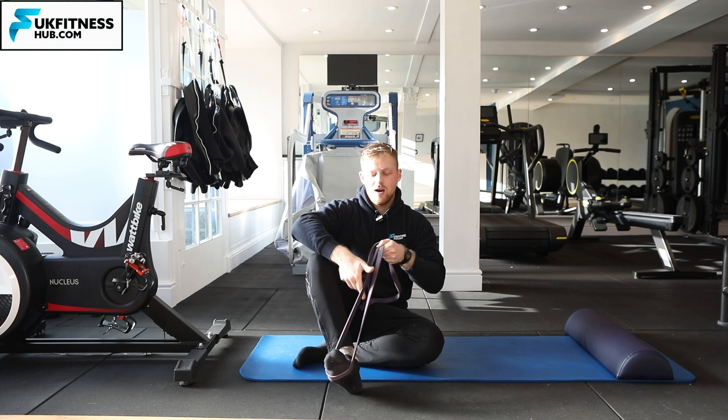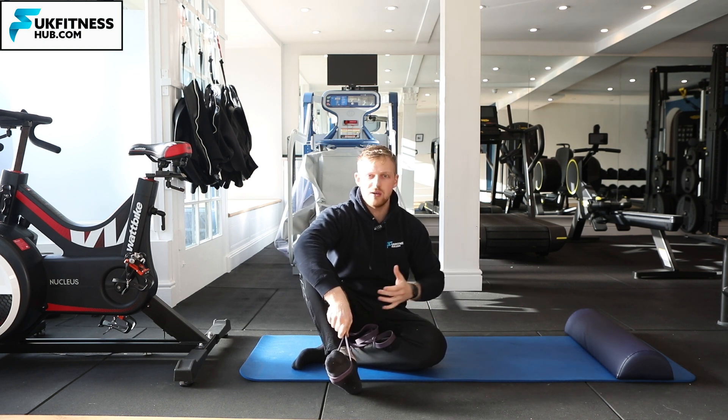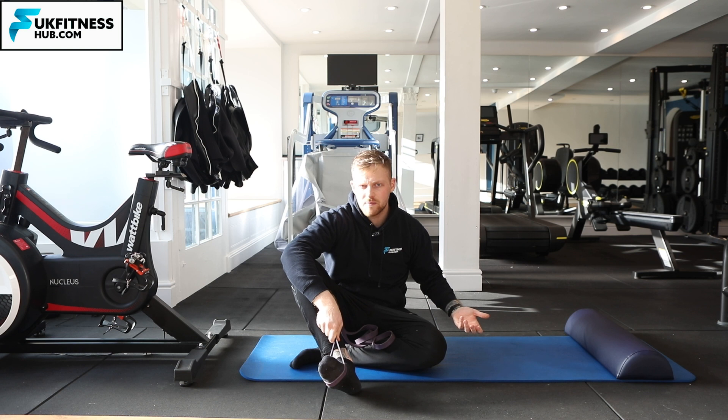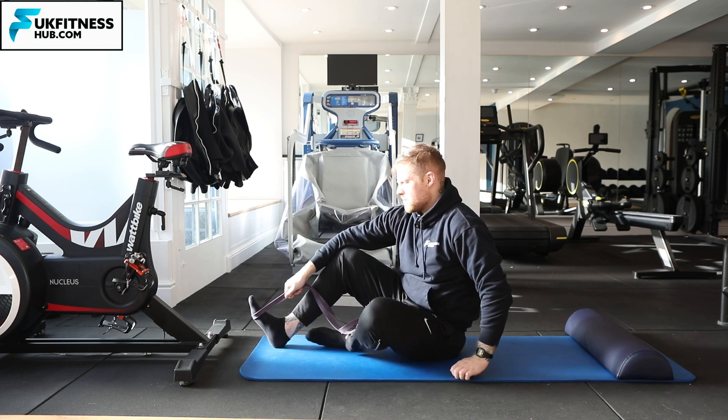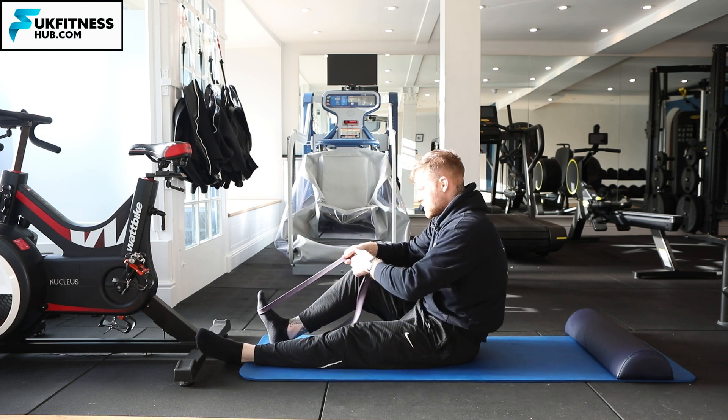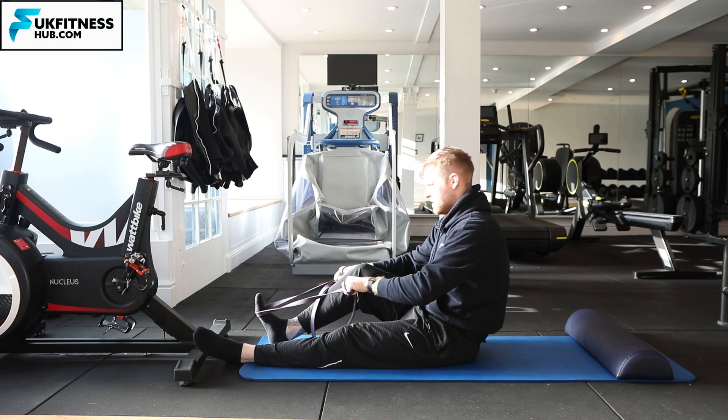From here I'm now going to come back onto my bolster. If you want to for comfort you can use something like a pillow, which is why I'm using the bolster here, but you don't have to. I'm going to be using my right hamstring to stretch here for this demo.